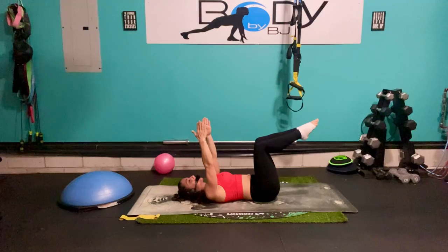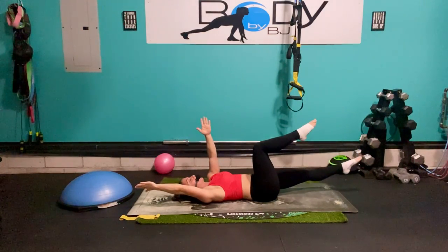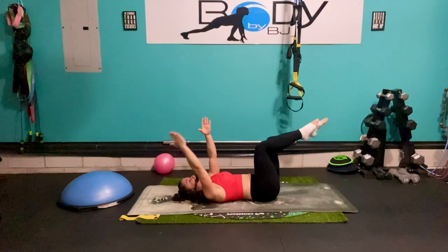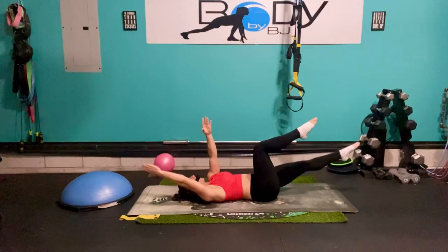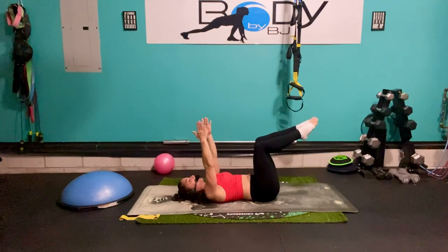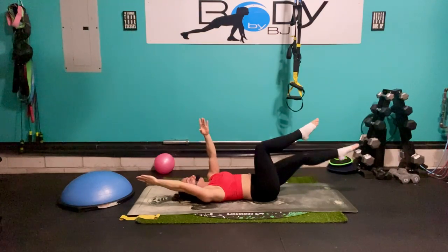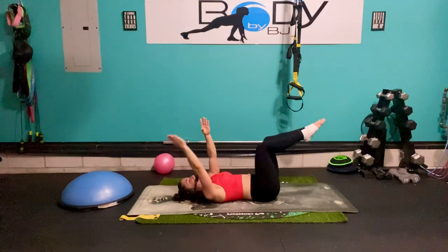Now we're going to add those arms with that straight leg. So right arm, left leg — here we go. Reach it out and pull back in. Let's stay on that side. Eight, seven — trying to keep that right leg and that left arm nice and strong, nice and stationary. Five, four, three, two, one — and pull.